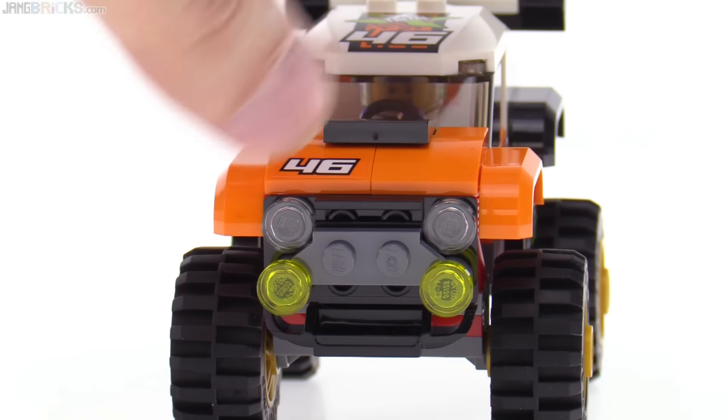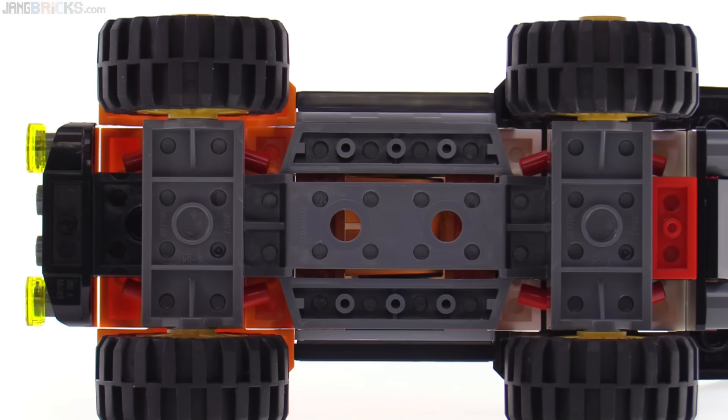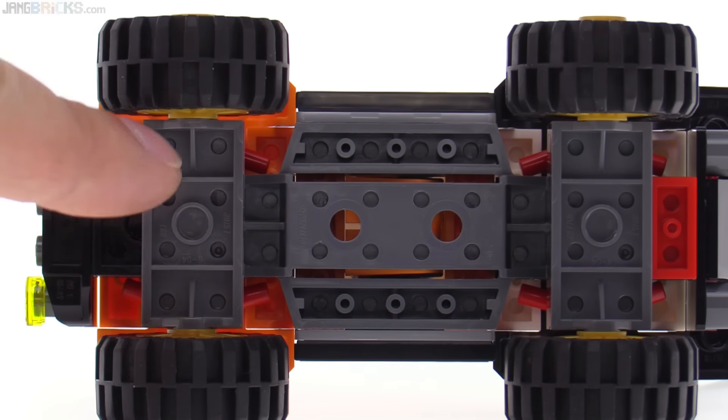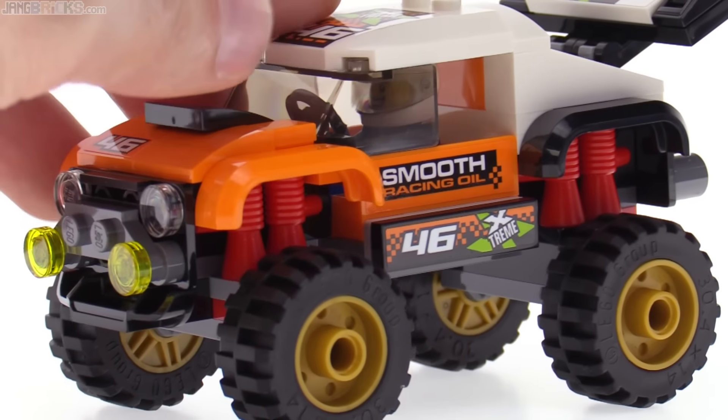In fact, they actually use a car chassis underneath — a one-piece chassis for the most part — to give you most of the base of the thing. They also use one-piece axles to keep the part count down.